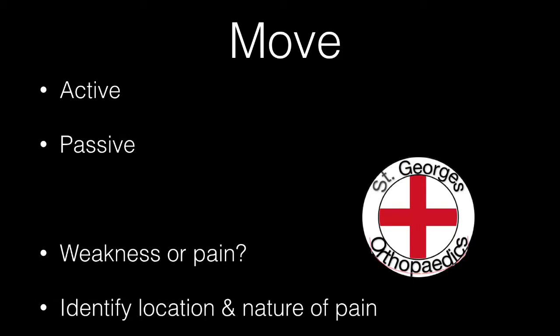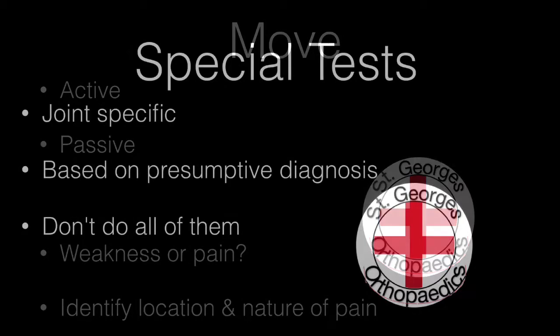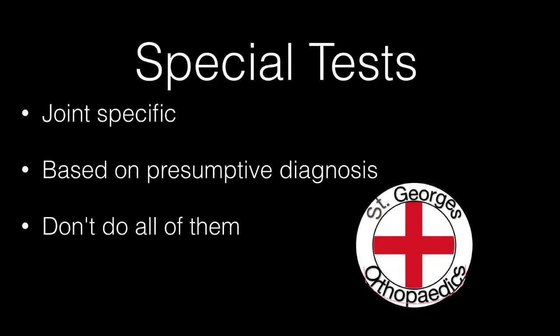Compare the active and passive range of movements with the contralateral normal leg and also assess whether movement is painful. Special tests are done at the end of the examination and are based on the presumptive diagnosis. For knee examination, these include the knee ligament tests.